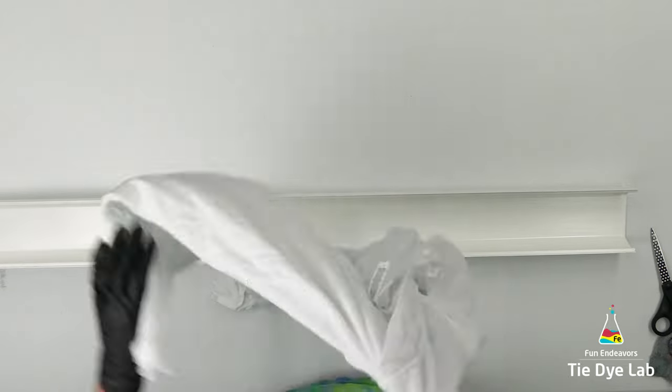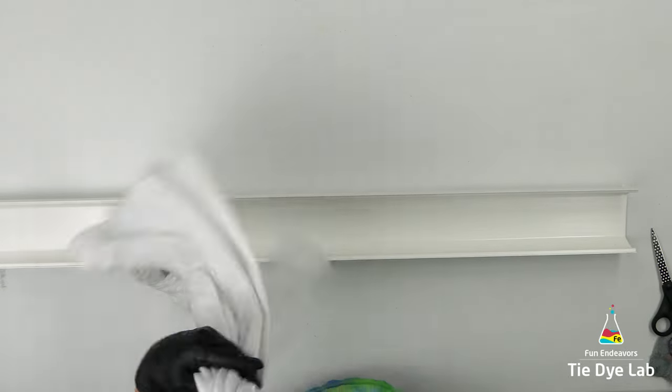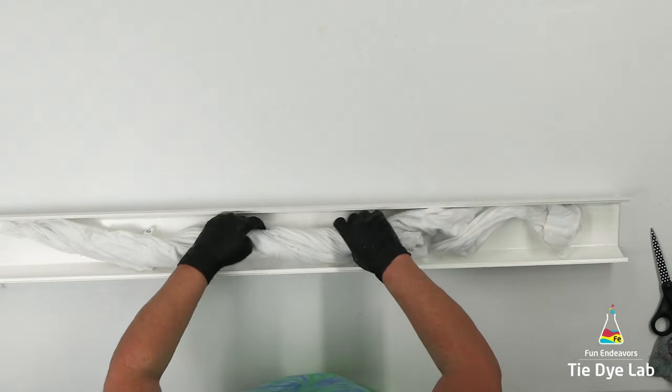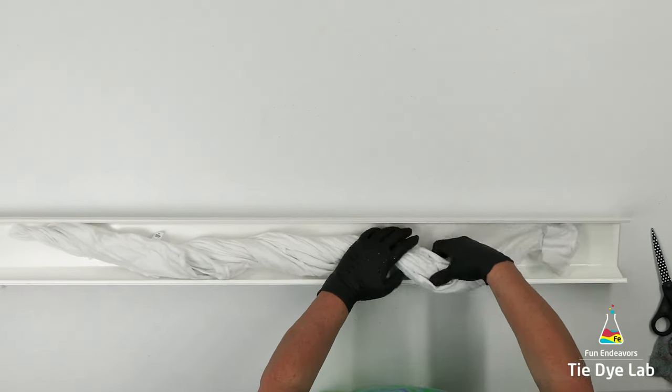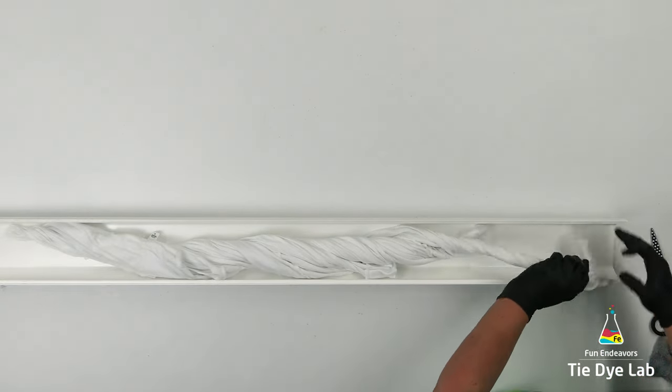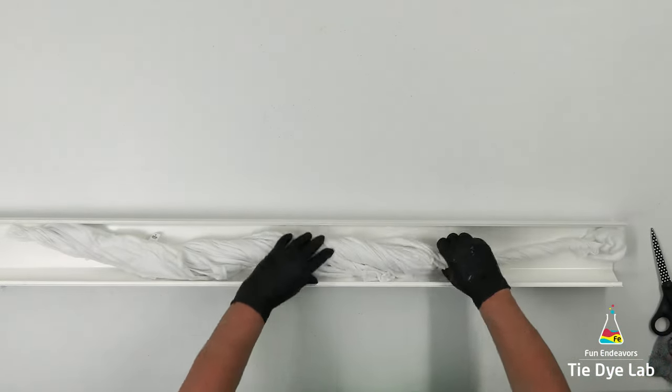I have the shirt turned inside out and I'm gonna grab the shoulder of the shirt and just begin to twist. I'm gonna place the shirt down inside of my vinyl guttering and continue the twisting process. I'm not going to tie it, so placing it inside the guttering is going to help keep and hold the twist on the shirt.